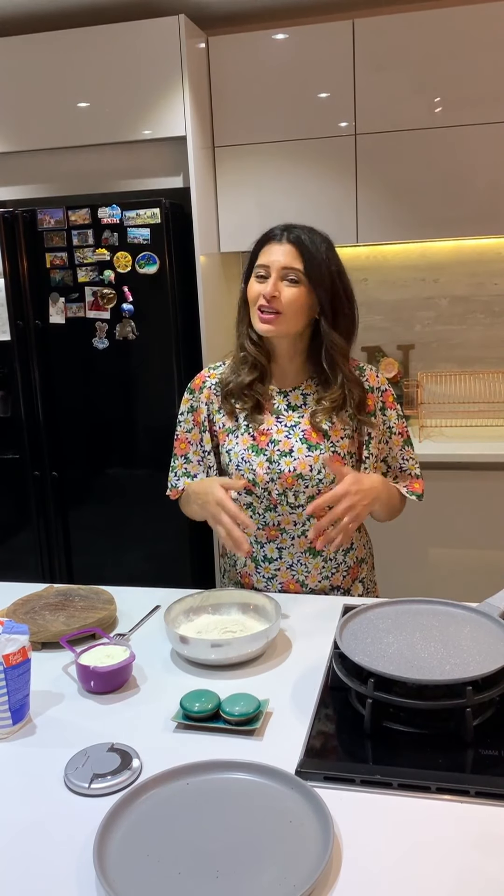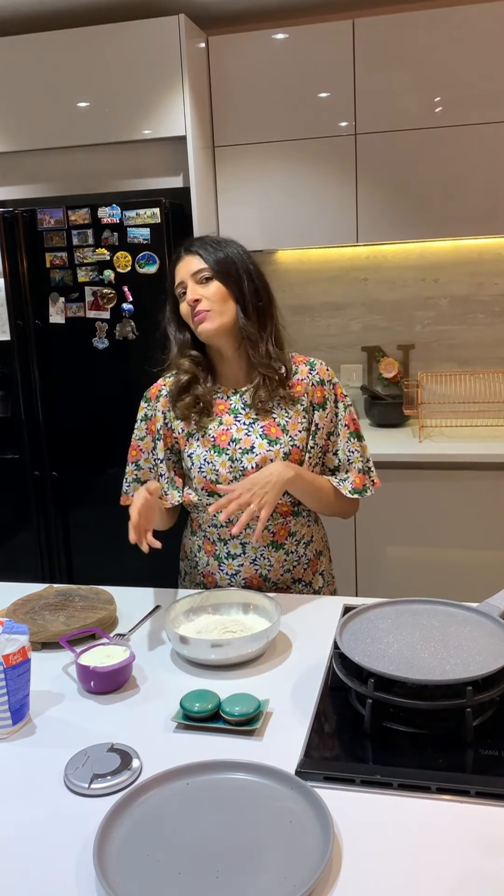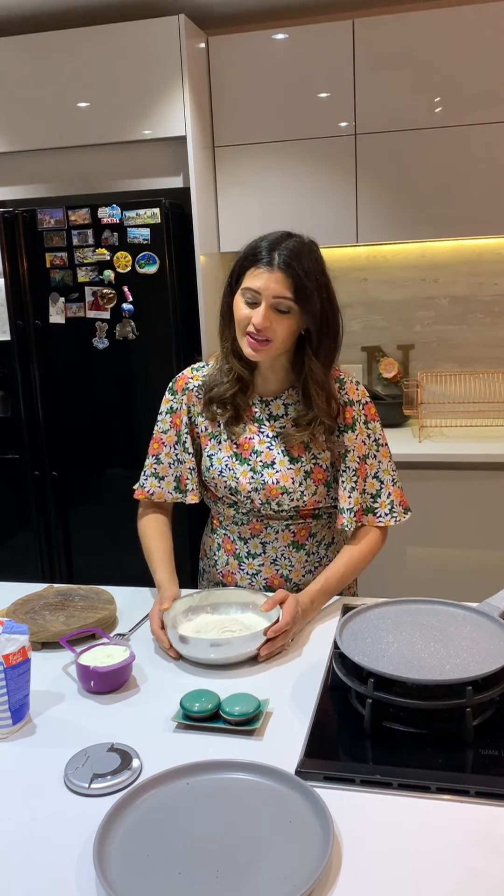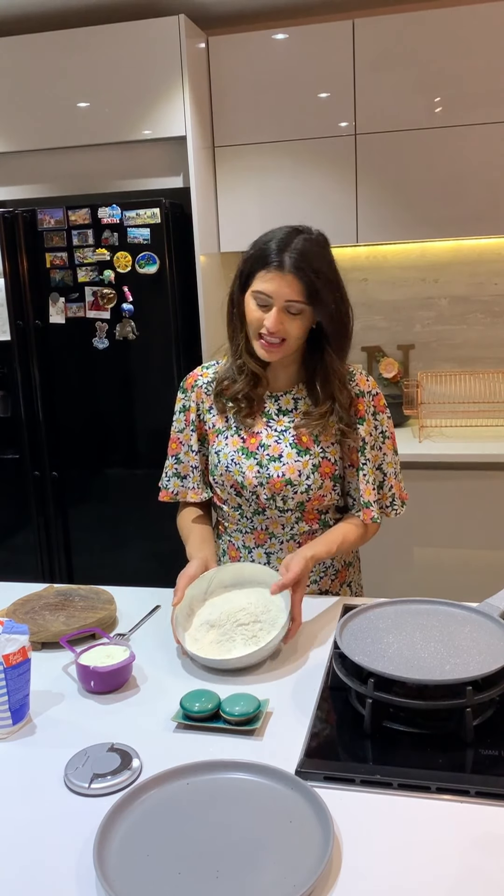To accompany butter chicken or any other curry - butter chicken paneer, masala, anything with a creamy gravy - I prefer to have a naan or a rotli with it. I'm going to show you naan first of all today.